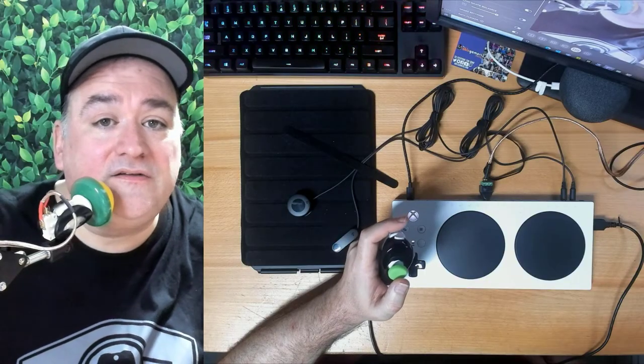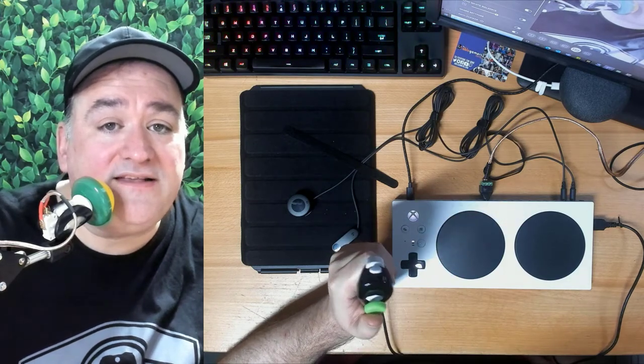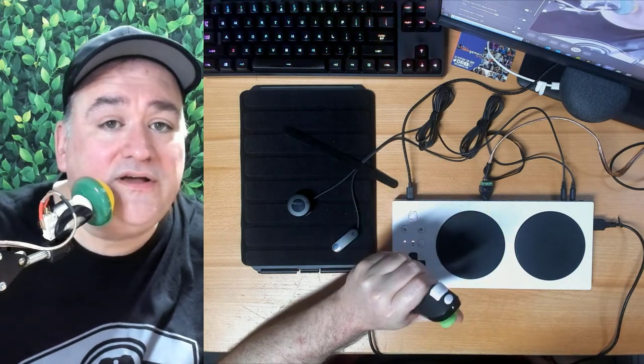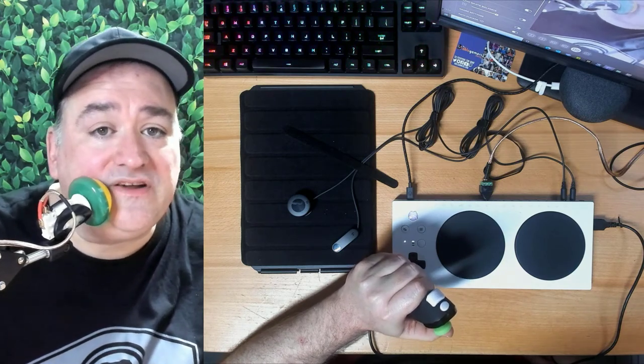This is a Shift button. So when I press this, I swap this stick from left stick to right stick, and I swap a bunch of buttons. So if you hear a click while I'm playing, you know I'm shifting — and I'll tell you when I'm shifting too.